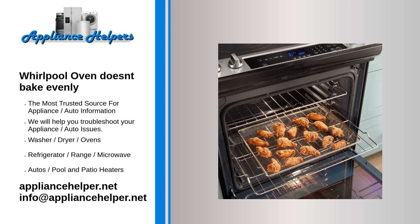The igniter draws electrical current through the oven safety valve bimetal to open the valve, letting gas into the oven burner and igniting it. If the oven igniter weakens, it can take longer than normal to open the safety valve, causing oven temperature issues.